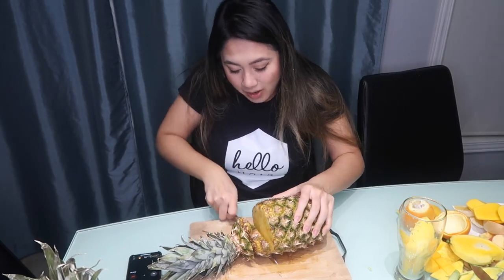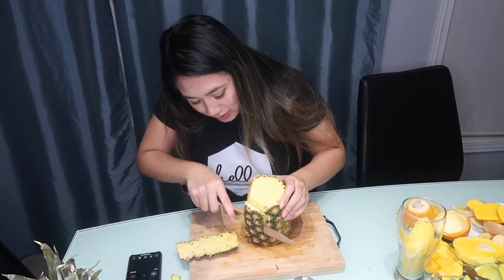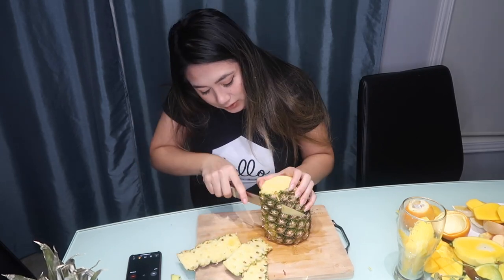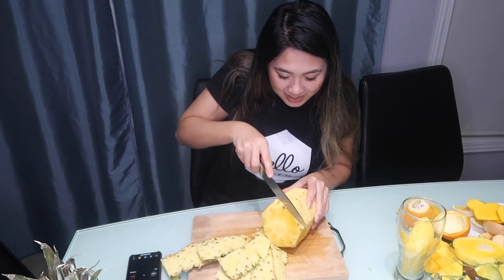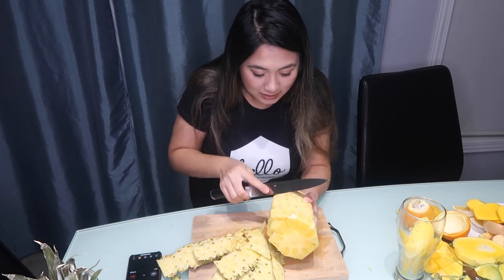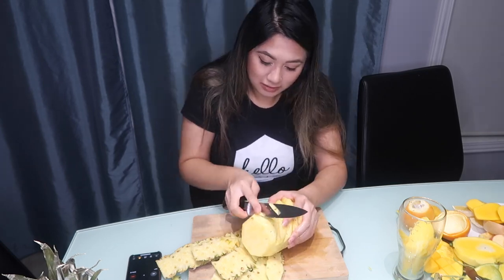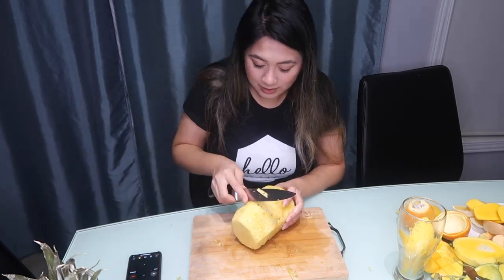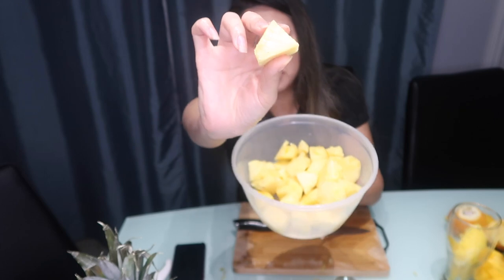The next fruit is the pineapple. I start off by cutting the top and bottom, then lay it flat on the cutting board and cut off the pineapple skin. Then I cut out the brown eyes. My battery died while I was chopping, but I chopped them up into pieces and it took me 5 minutes and 14 seconds.